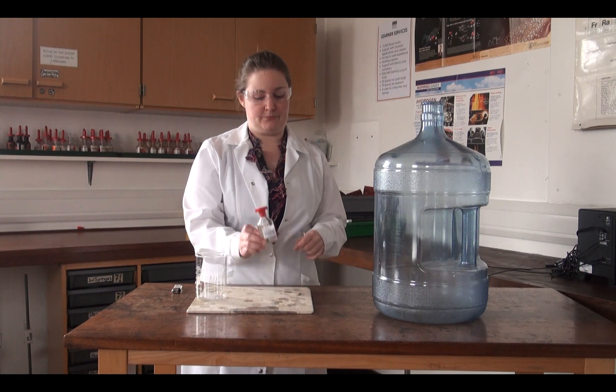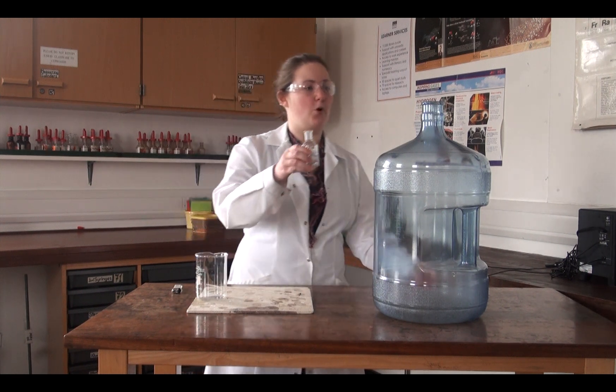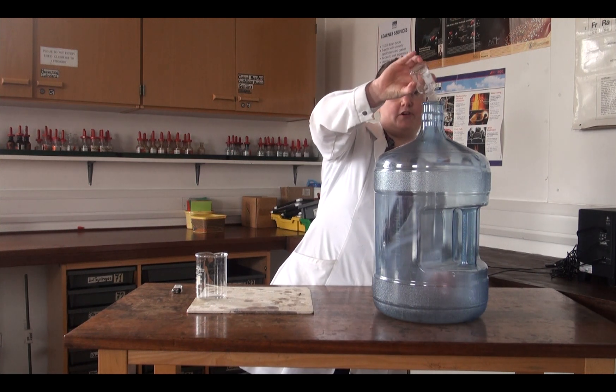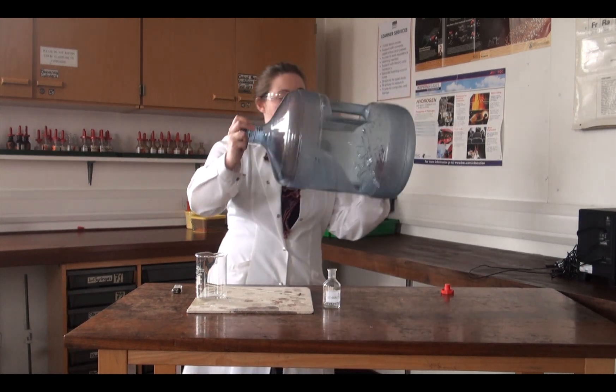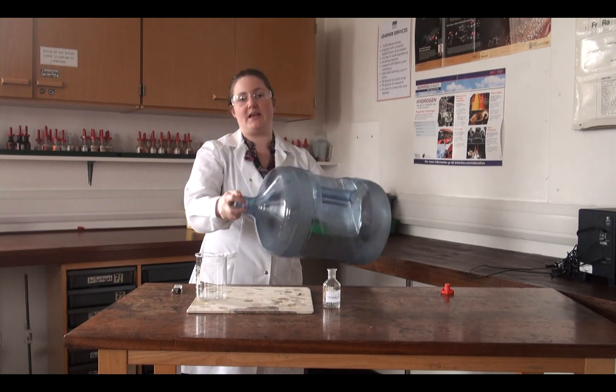The demonstration we're going to do today is to show the combustion of ethanol, a highly flammable liquid. We're going to pour all our ethanol into this large bottle here, and then we're going to shake the bottle around. What we're doing here is we're making ethanol vapor.